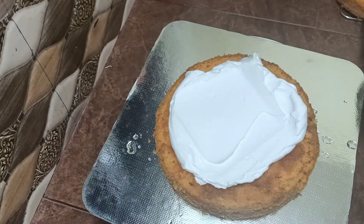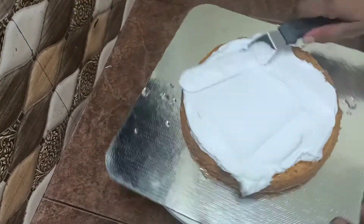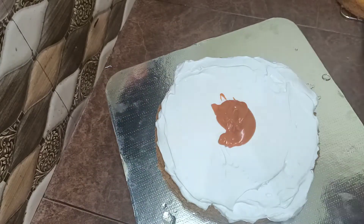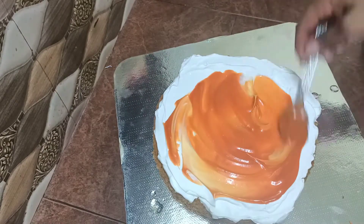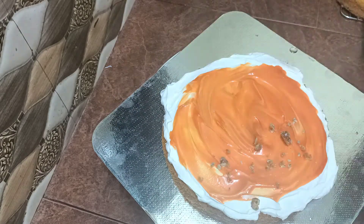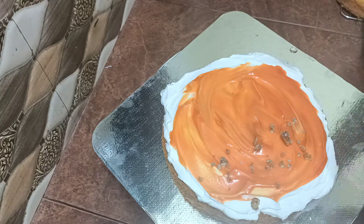Then we are going to add a little cream. Then we are going to spread the caramel sauce. Then we are going to add a little cream.